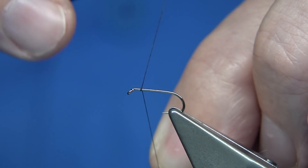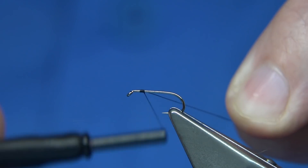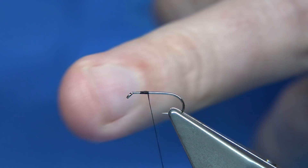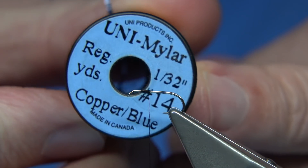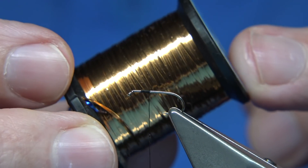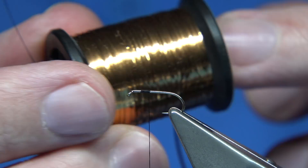I'm going to leave a space — a good 2mm anyway — and this is going to be for the head of the fly, because I'm using Peacock Herl and using that as a guide. For the tinsel, it's just quite a simple tinsel — it's a lurex tinsel, copper blue, from Uni. It's copper one side, blue the other, as you can probably see there.